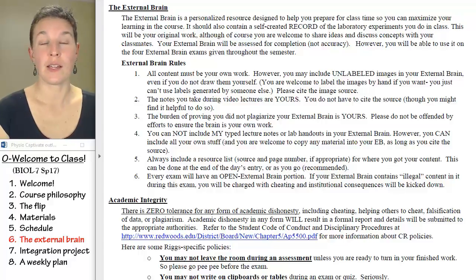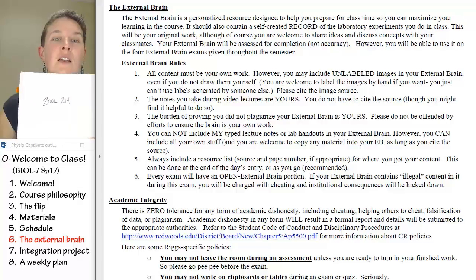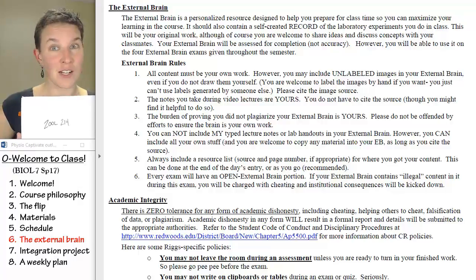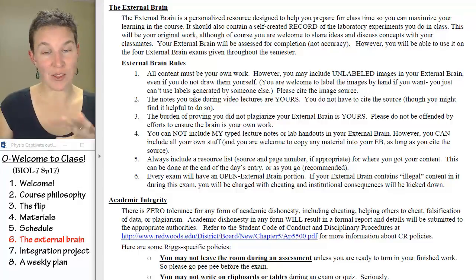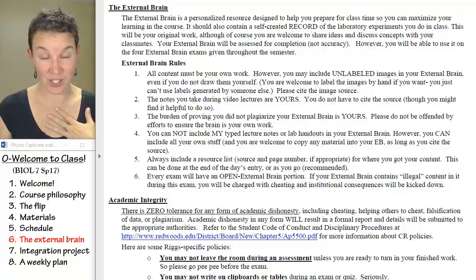The external brain. Here's the scoop — it's a notebook filled with notes that you took. Most people put their external brain in a three-ring binder. Here is one of my awesome and most favorite students; she donated her external brain to me, which was very nice of her. Other students won't even let me borrow their external brain to let other people look at it, because they are so attached to their external brains.